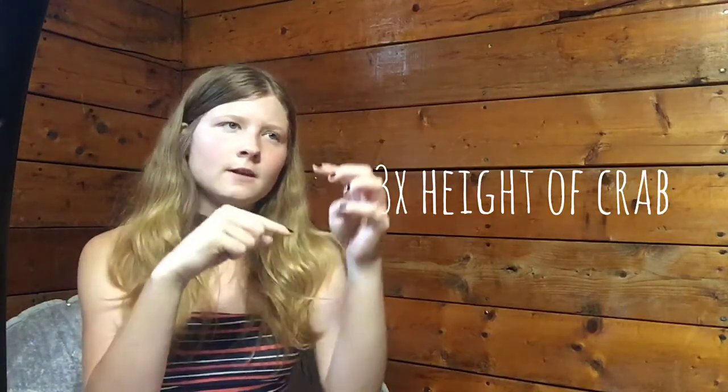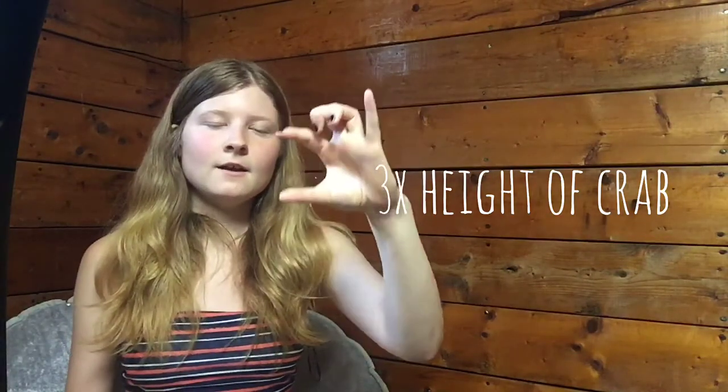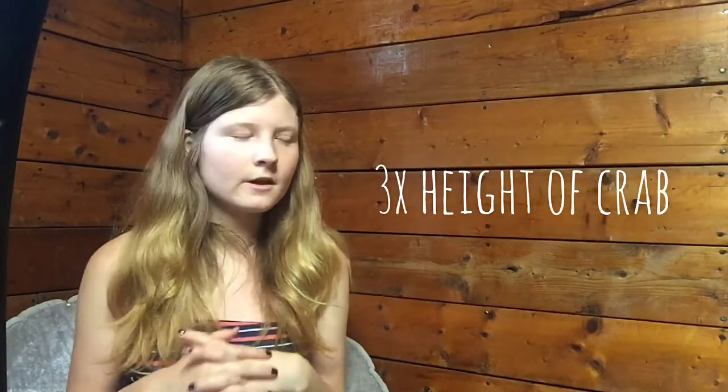Another debated topic is how deep your substrate should be. The general rule of thumb is it should be three times the height of your hermit crab — so if your hermit crab is two inches high, you should have six inches of substrate. Lots of people say six inches is the bare minimum no matter the size of the crab. Your hermit crab needs to be able to bury themselves in the substrate so they can molt.